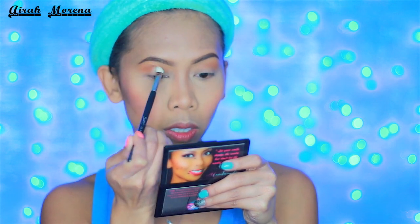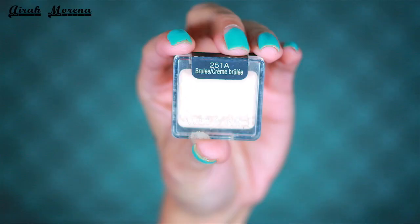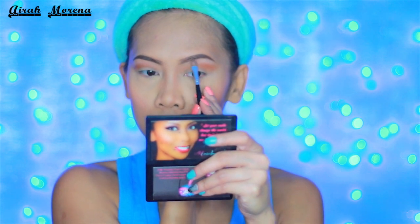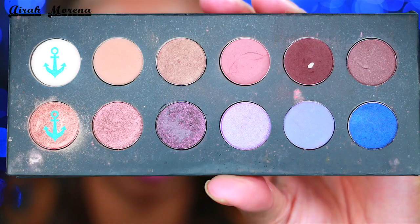Anyhow, I'm going to use that shade to deepen up my crease area. Before I finish the eye, I did set my brow bone area using this Wet n Wild single eyeshadow. Now onto the lid, I spray my brush with Urban Decay's All Nighter Setting Spray and I mix these two shades from my Studio Time palette.